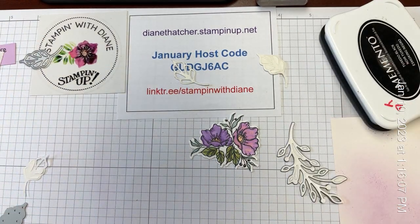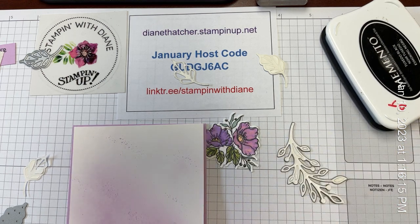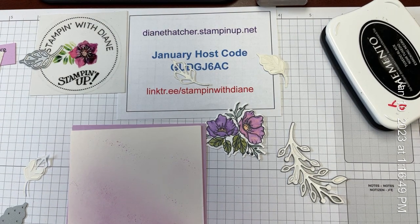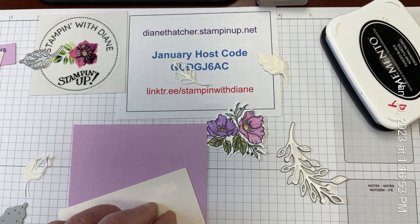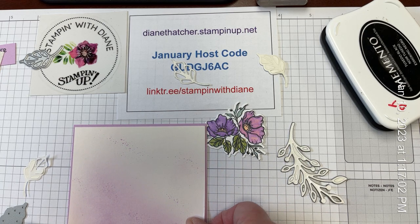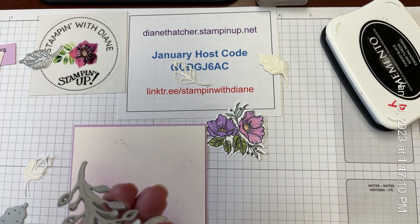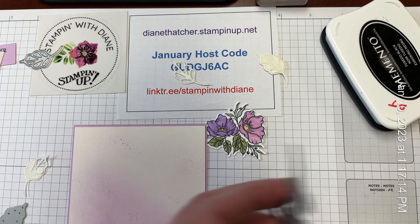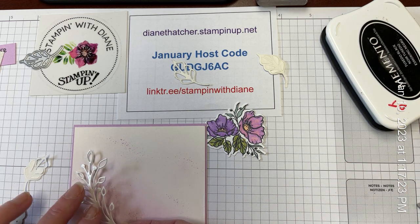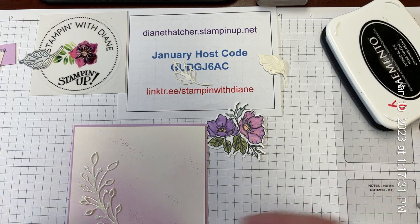Time to start creating our card front. I've cut a piece of the Fresh Freesia just slightly larger than our shimmery white, so I'm going to adhere this on. I really, really like the look of this splatter — it just gives it a little bit of elegance. So remember, the backing has kind of already come off of this, which is fine. As I remove it from the die, these extra pieces are staying in there, which is perfect. Now I've got a nice sticky surface and I want this to just curve around following the piece that I used our blending brushes on.